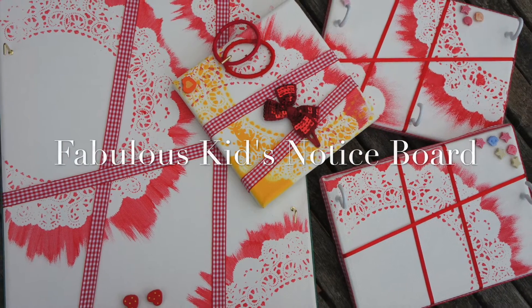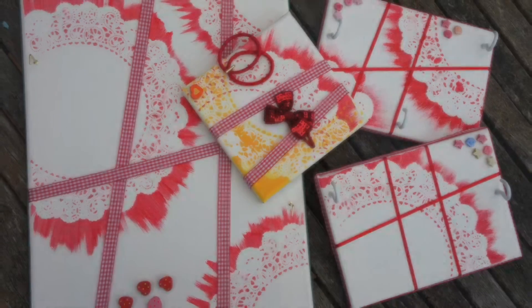Watch this movie to find out how to make these fabulous kids' notice boards by Juicy, Julia and Susie.